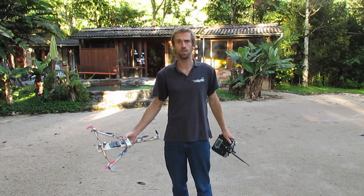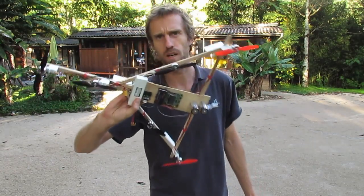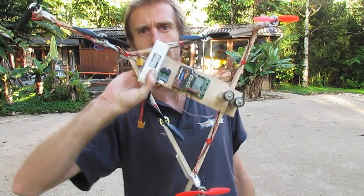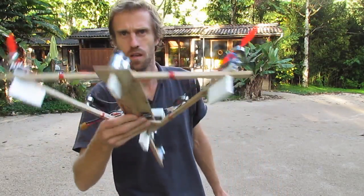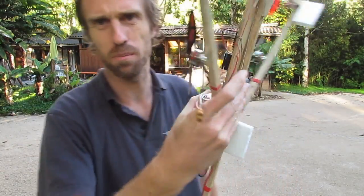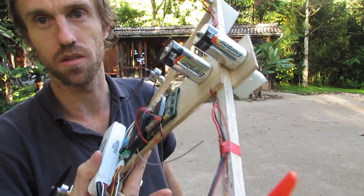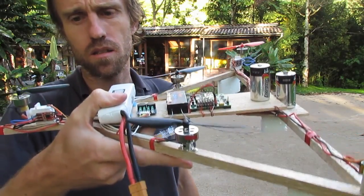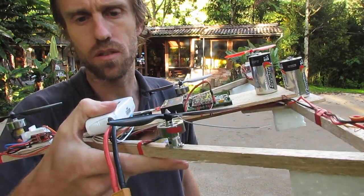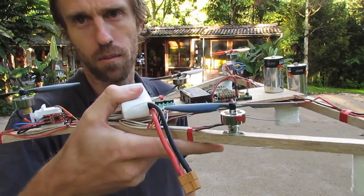Hello again, my name's Mark and welcome to RC Hacker. I've got version 2 of my Sidewinder - it's not really a tricopter anymore, I don't know what to call it. Basically what I've done: I found the motors, with the simulated weight of the FPV gear - those two batteries - the whole thing was, the motors were getting a little bit too hot, especially with this big 2200 mAh battery on it.